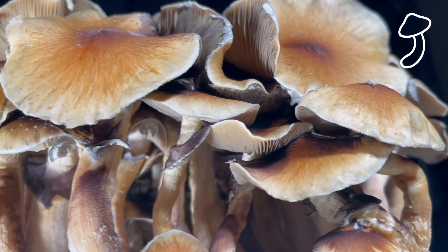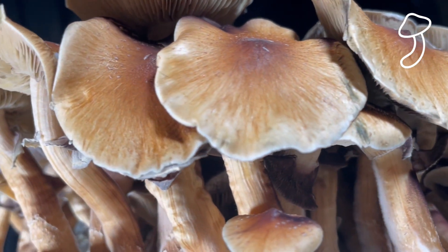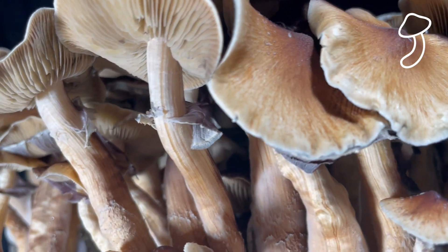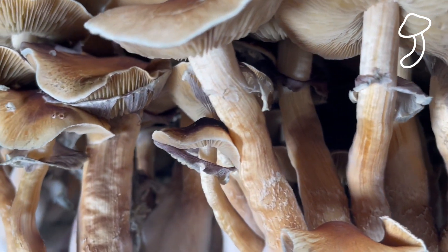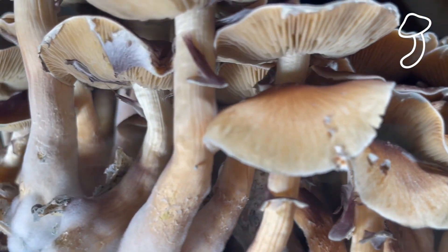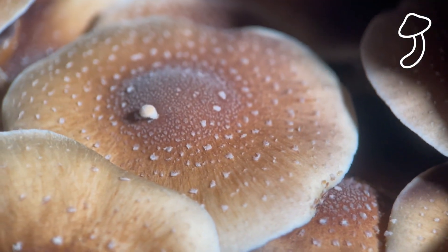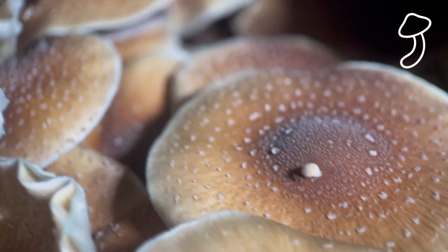Apparently I could have used the liquid culture to colonize two or three bags, but I used one full liquid culture syringe in one bag, so that might be why I have such a big harvest. I'm not sure. If you have any experience, please let me know in the comments how many bags you can recommend inoculating with one liquid culture syringe or one spore syringe, and how far you can actually spread it.